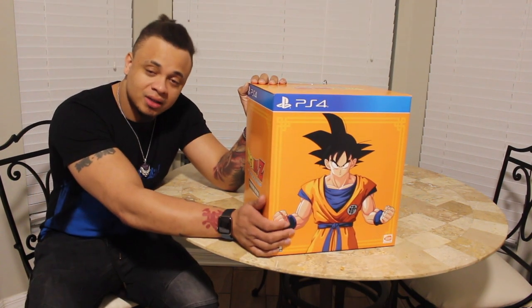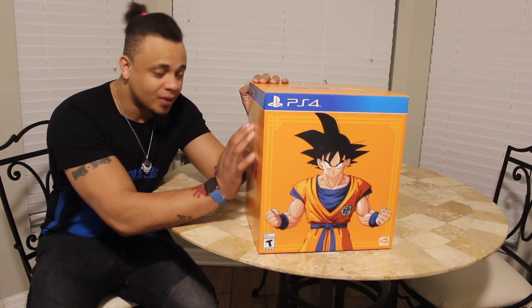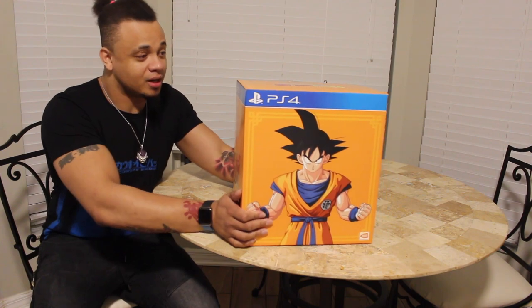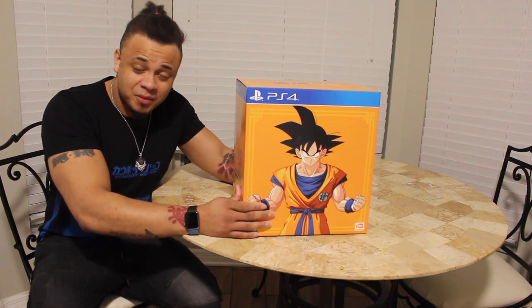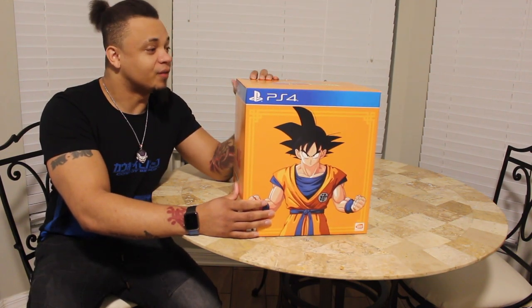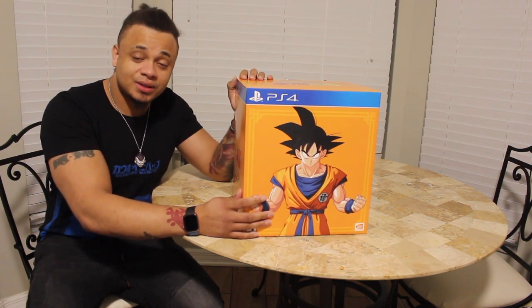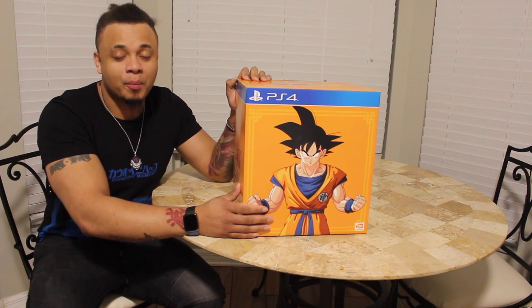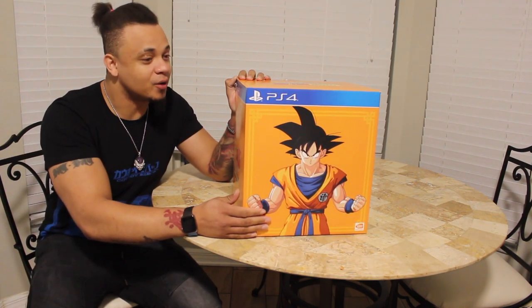So I'm going to do the unboxing for the collector's edition of Dragon Ball Z Kakarot. I'm very excited for this game because, like I was telling Julie over there, Legacy of Goku was one of my favorite games back in the day. I always said if they make a Legacy of Goku for consoles, I'm going to buy it no matter what edition they put out. I don't know if y'all remember Legacy of Goku.